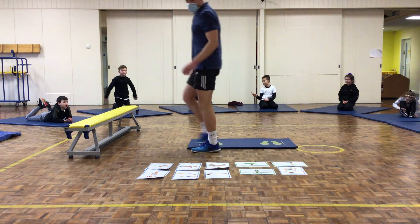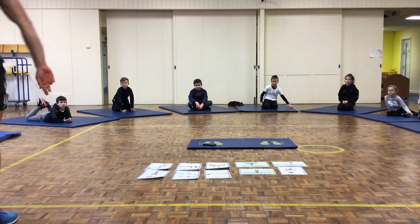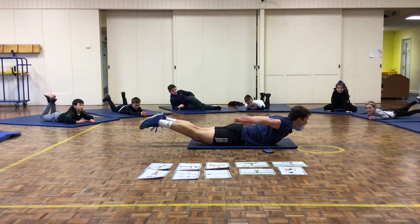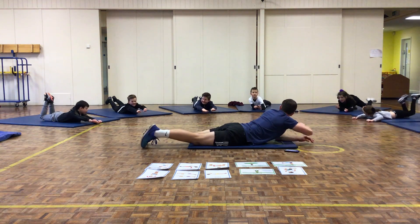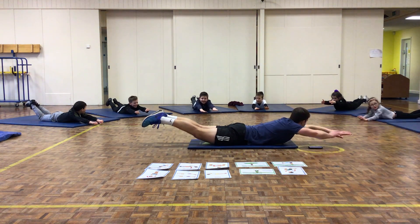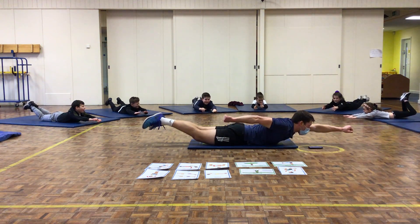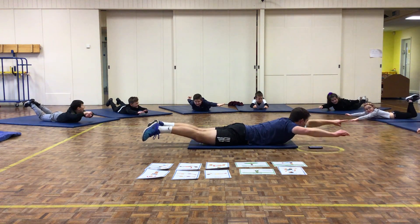The next station is your best superman — glute raises. For this, you're going to lay on your stomach. You've got to try and lift your legs up, keeping them straight and together, and your arms up as well, keeping them off the floor. 3, 2, 1, up you go. Keep your arms and legs off the floor. Keep your legs straight. 5 seconds left. Well done.